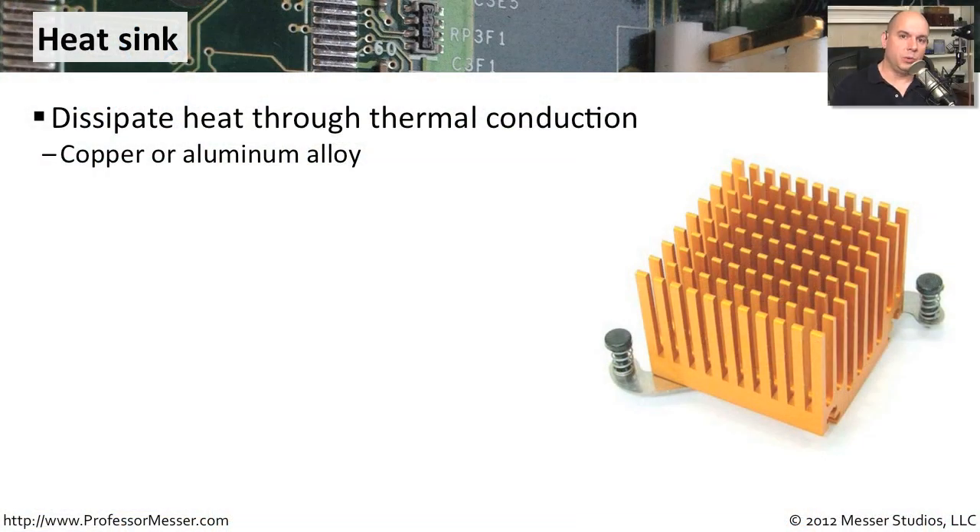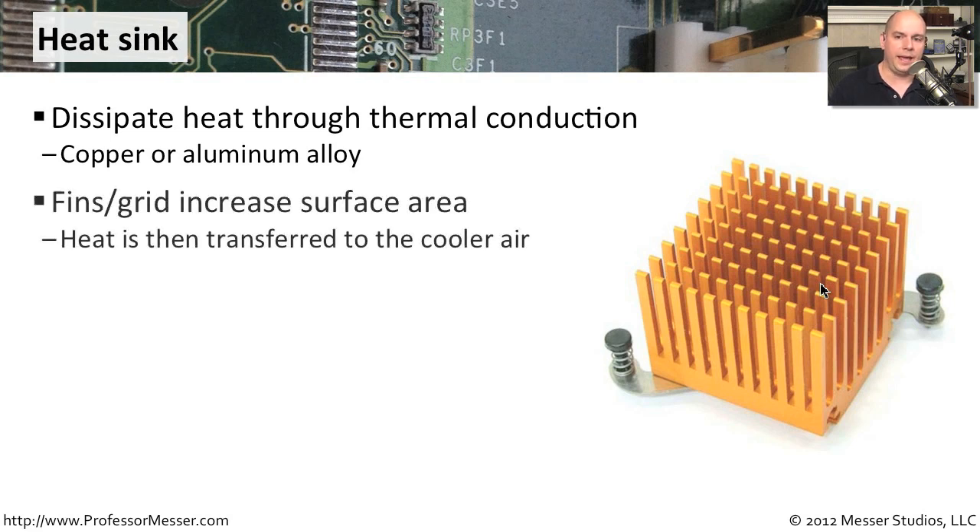A very common method to cool the components inside of our computers is something called a heat sink. This is a copper or aluminum piece that is put on top of a very hot component — usually the hot chips right on our motherboards. As they heat up, all of the heat is pulled up through this heat sink, and because air blows through the little holes, it also cools the top of the heat sink, dissipating that heat outside of our computing case.